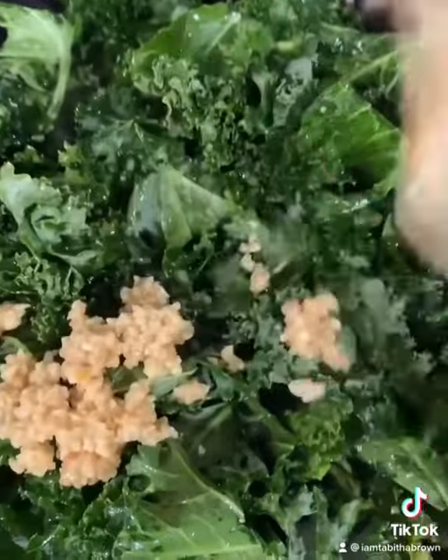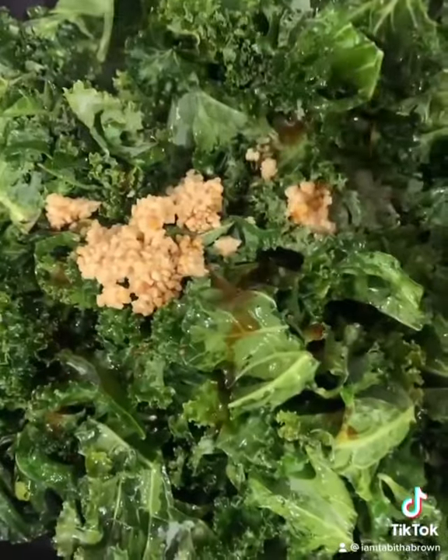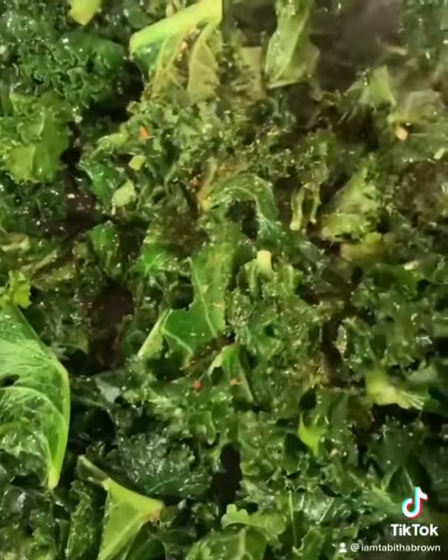In the pan, add some garlic, liquid smoke, liquid aminos or coconut aminos, garlic powder — because that's my business — salt-free multi-spice. Sauté. Oh God, we thank you.